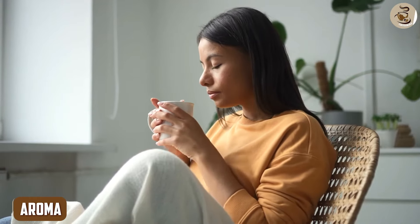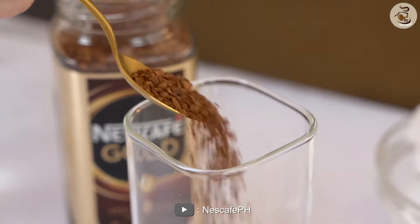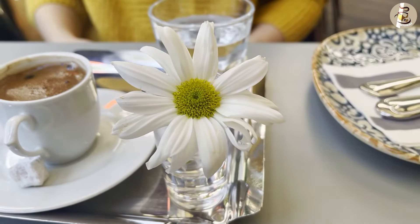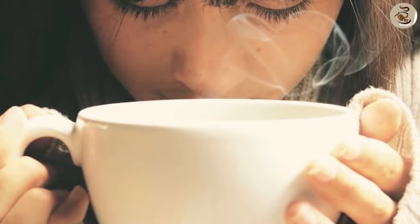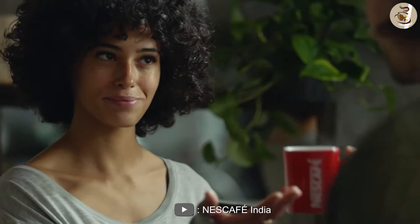Aroma. Next, let's talk about the aroma. The aroma of Nescafe Instant Coffee Gold is richer and more intense than the Classic version. The Gold version has a fruity and floral aroma that is very pleasing to the senses. The Classic version has a more straightforward aroma that is closer to the traditional coffee scent.